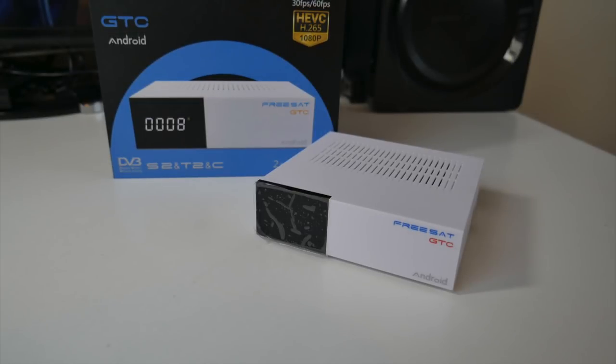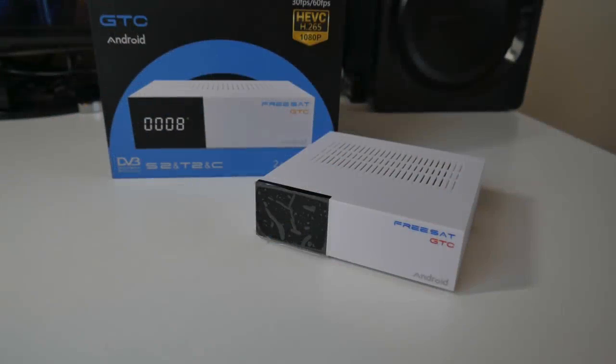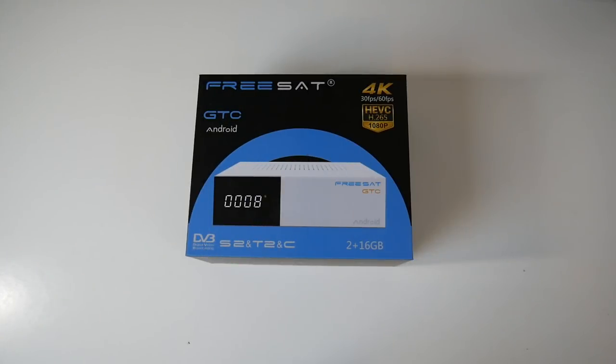What's up guys, Chix here from Chix Tech Reviews. Today I've got my hands on another unique hybrid Android TV box. A hybrid TV box is basically an Android TV box combined with multi satellite TV tuners, giving you the best of both worlds — online video streaming and access to offline satellite television.